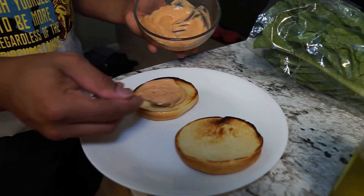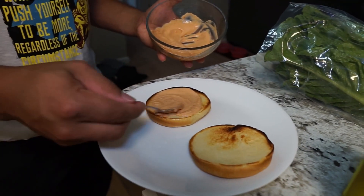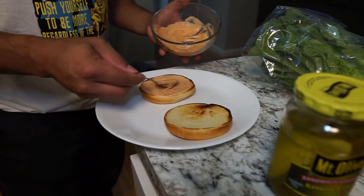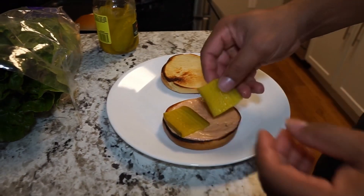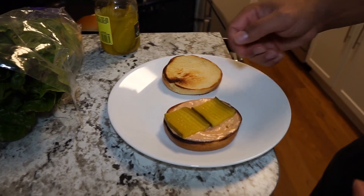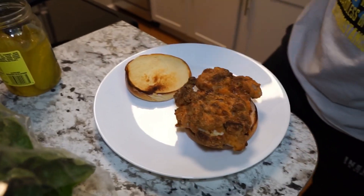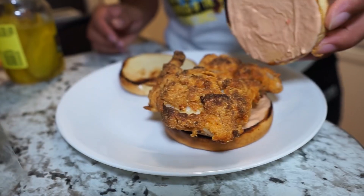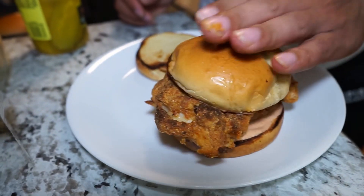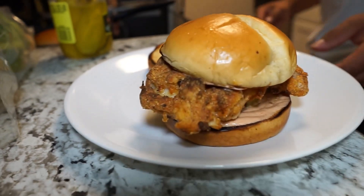Now I'm creating two separate sandwiches. The first is a play on the Popeyes spicy chicken sandwich — sauce at the bottom with pickles and the chicken on a brioche bun. As I assemble the next sandwich, it'll be more of a classic with tomato, leafy greens, and the chicken, and I'll probably use a fat-free dressing for that as well.